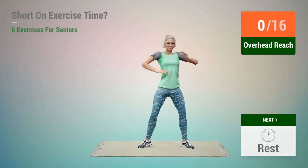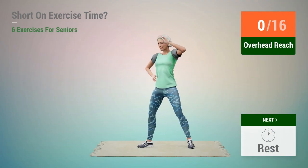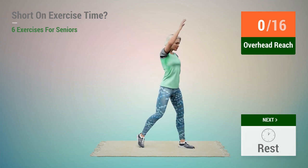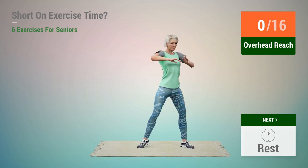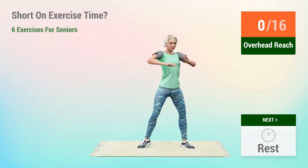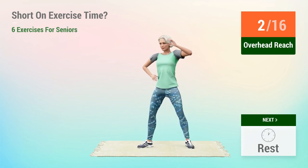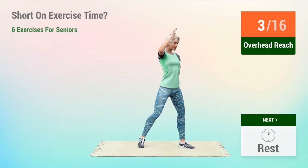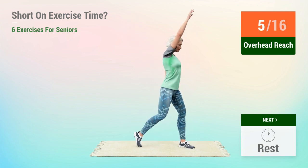Next exercise: overhead reach. In 5, 4, 3, 2, 1, go. 1, 2, 3, 4, 5, 6,